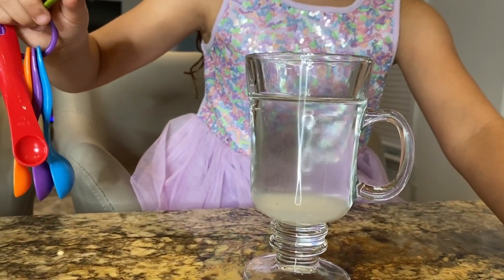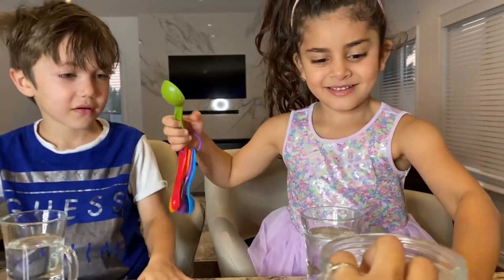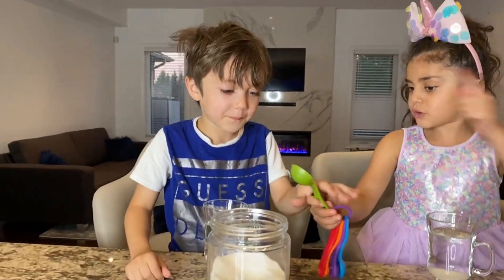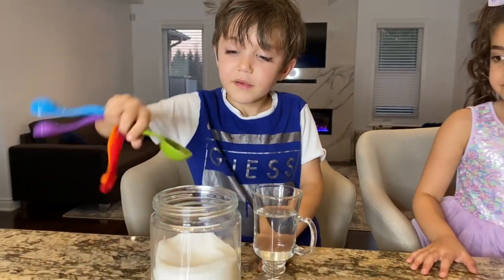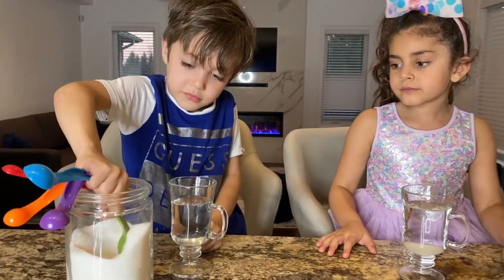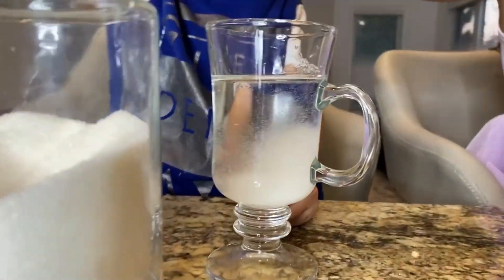Look at the sugar, guys! The sugar makes the water shine! Okay, Zach's turn. Go Zach. One big spoon of sugar. Awesome! Good job! Look at Zach's sugar! Whoa!